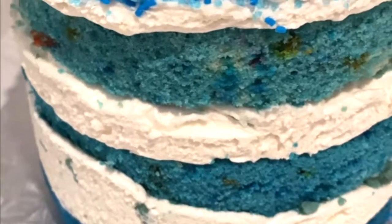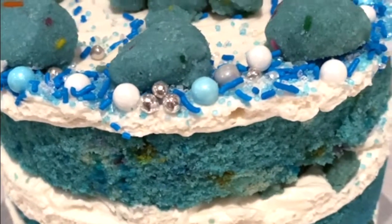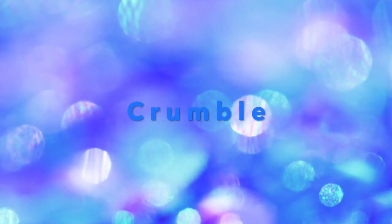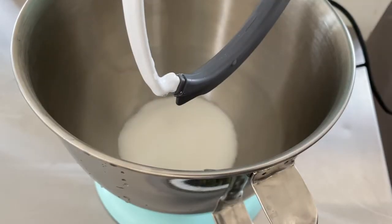Hi guys, welcome to my channel! Today I'm going to show you how I made this beautiful blue Momofuku birthday cake. Let's get right to it — we're going to start with the crumble.